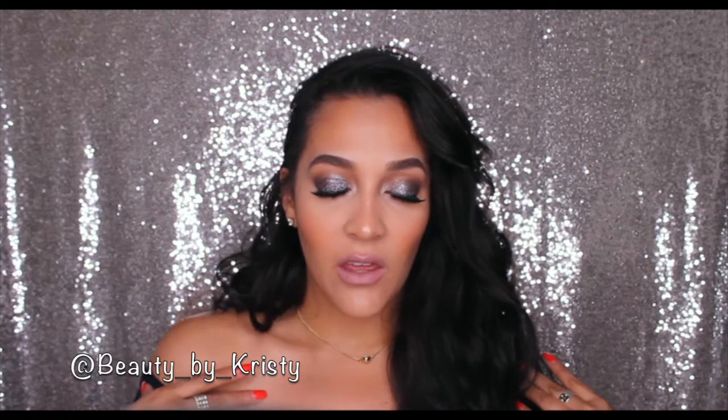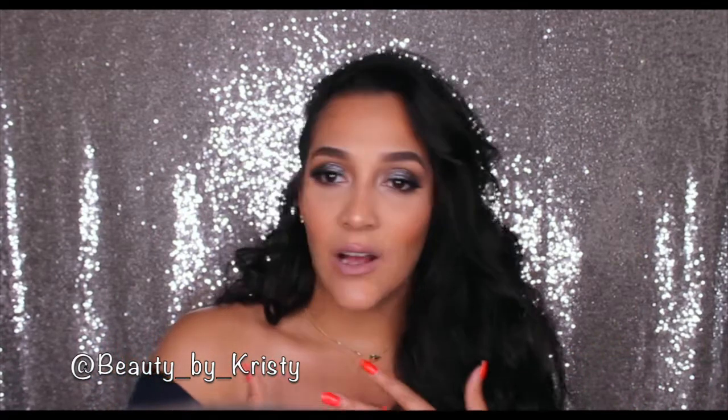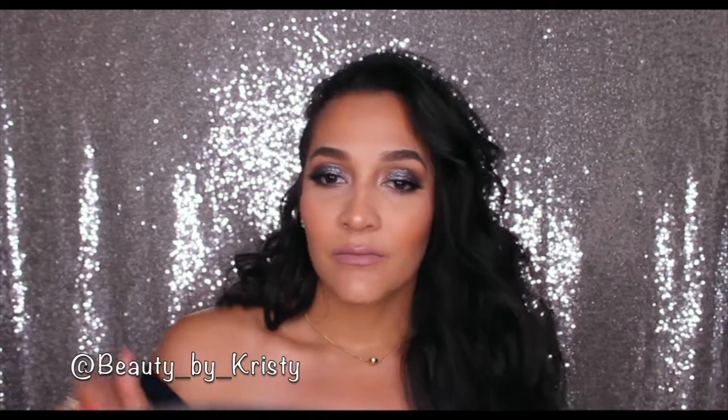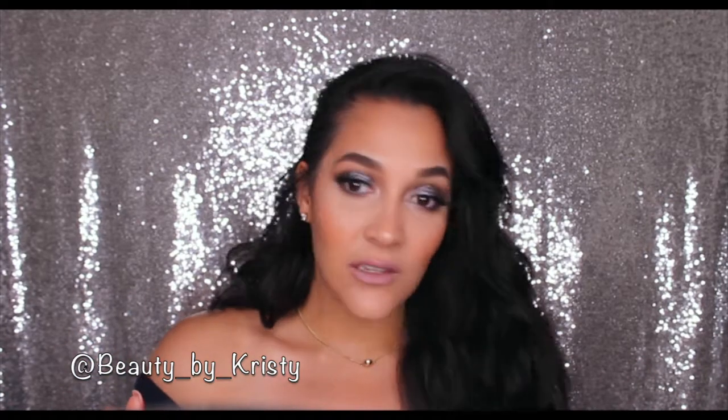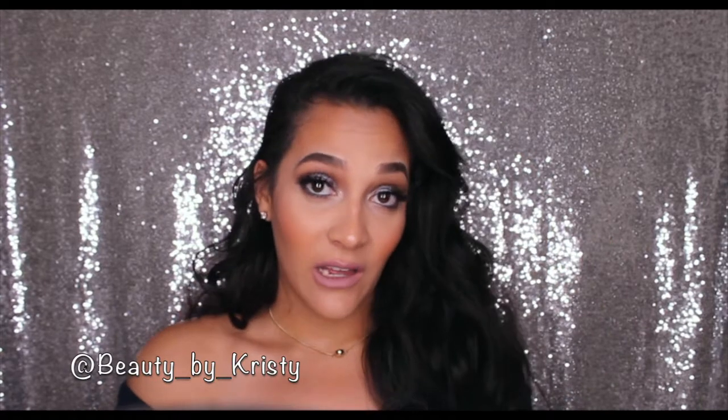Hello my sugar babies and welcome back to my channel. It is BeautyBitChristy. Today I come with this prom inspired look right here. It's a lot of glitter, it's glowy, it's bronzy, skin is on point. I'm following this look. This is a look that I will definitely wear on a night out, so you will see me doing this again.